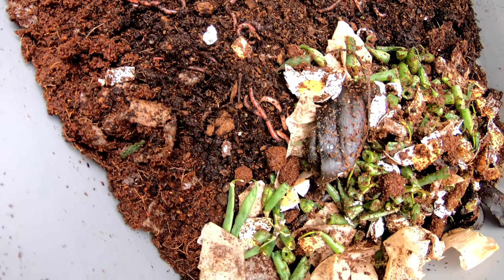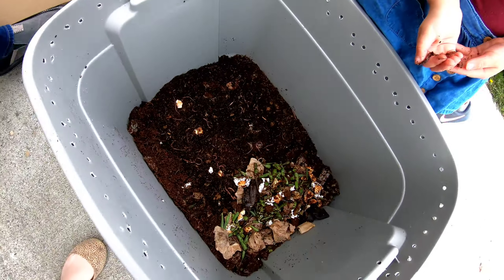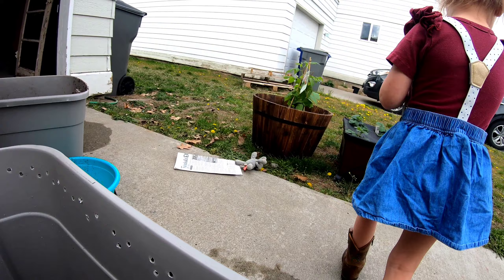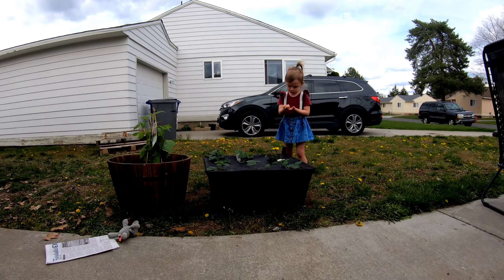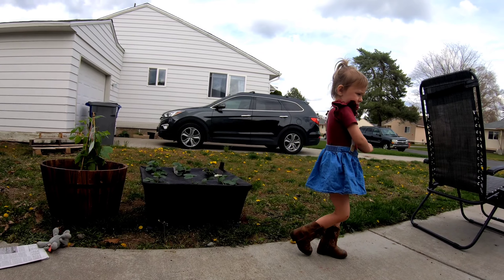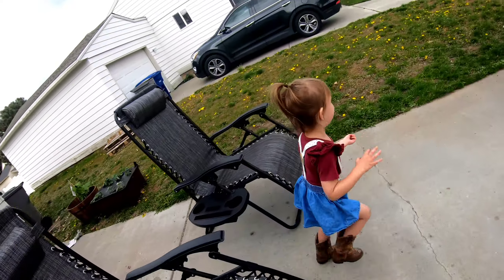Whenever we were done eating our food, we used to throw our leftovers in there — like apple slices and stuff. That's a lot of leaves. We need some dirt. We need 500 worms, not 499.